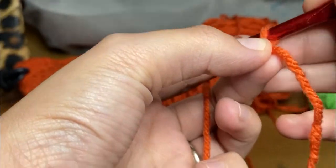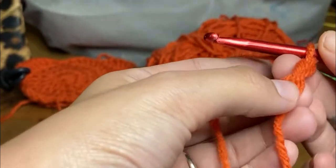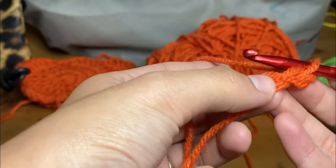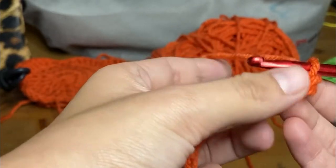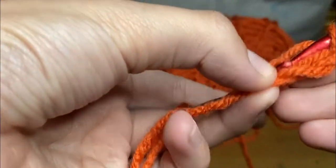Then we go two and three. So now you have three chains. Then what I'm going to do is close this off — I'm going to go to that very first one, insert my hook there, pull the yarn out, and close it there.